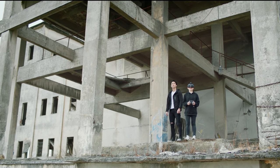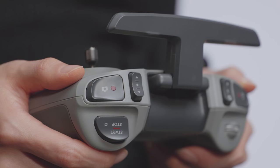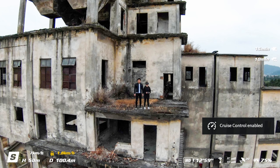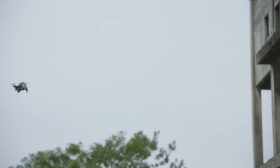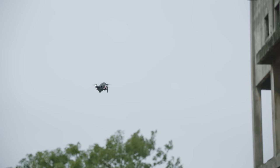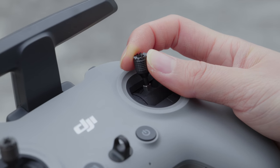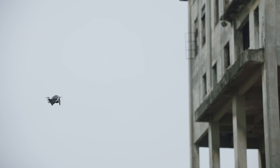S mode also supports cruise control. Press the start stop button to enter cruise control, and press again to exit. Once cruise control is enabled, the drone will fly forward at a constant speed without any control stick movements. You can also move the right control stick forward or backward to accelerate or decelerate.